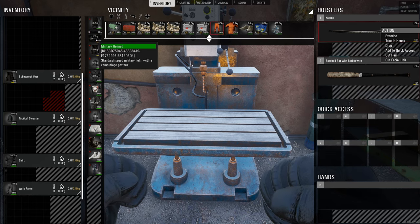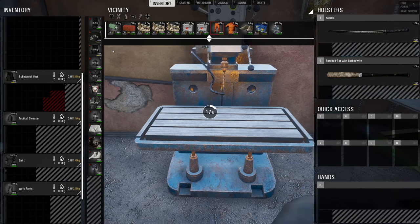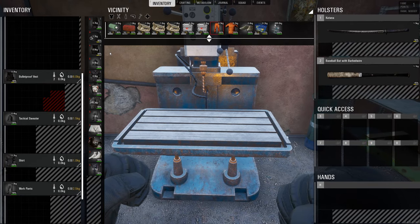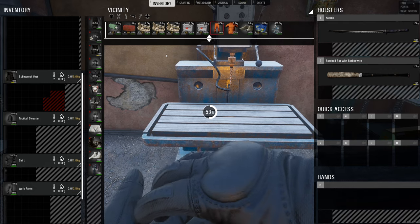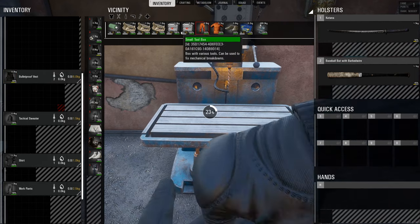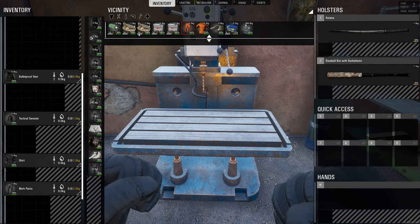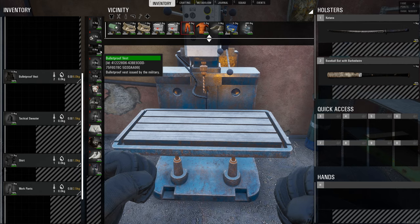To repair your helmet or your armor, you just need to have a toolbox. It's using the big toolbox there. Now we can repair again — it's probably going to use the next toolbox. There we go, it took that away. So there your helmet and your armor is repaired.